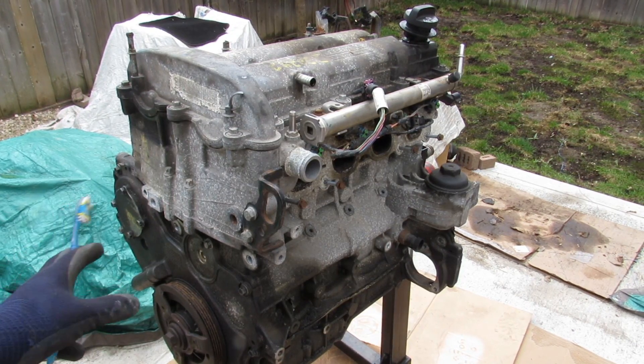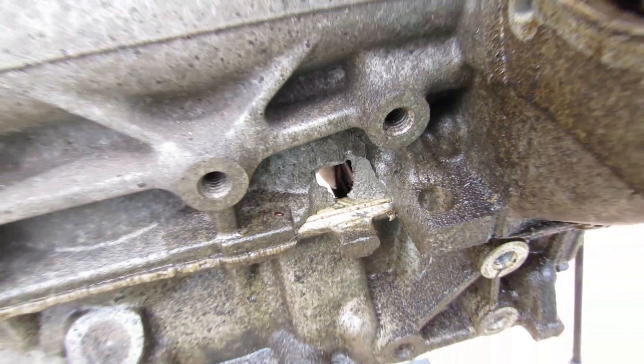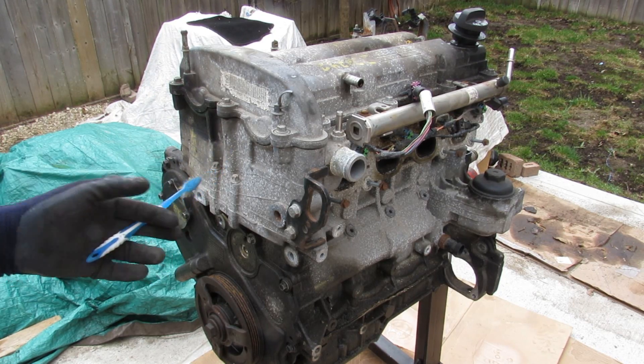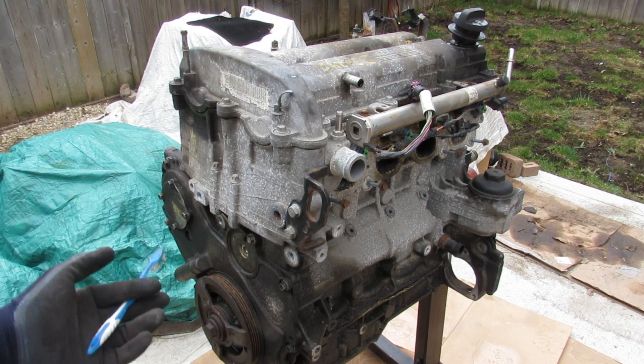Today we're going to be taking an in-depth look inside of the infamous GM Ecotec four-cylinder engine and how it works. We'll also take a look at what causes these engines to fail so often. This one here is a naturally aspirated version out of a Chevy Cobalt. This engine family is still used today in turbocharged form in a lot of the newer GM products.